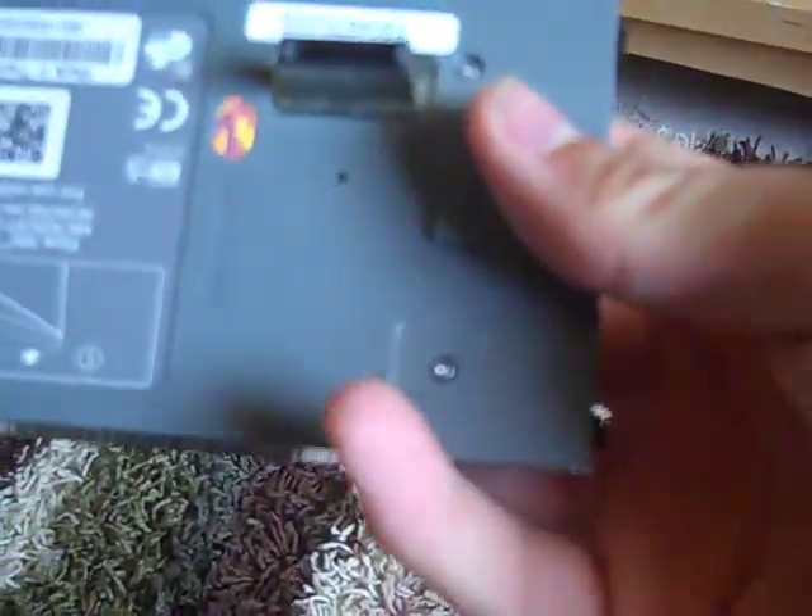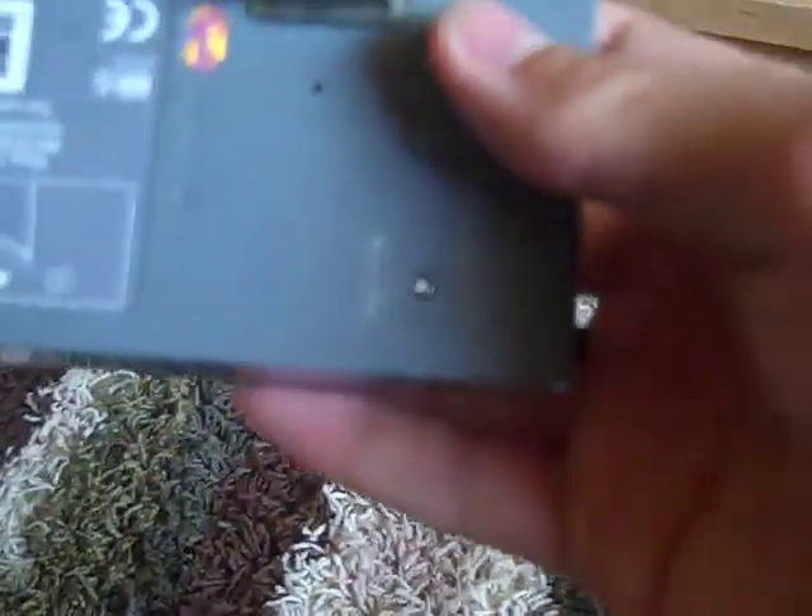As long as you have a hard drive like this, it'll work. Now there are 4 screws — T6 screws on the outside, one in each corner. One of them will be underneath a Microsoft silver warranty sticker.